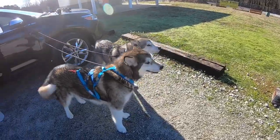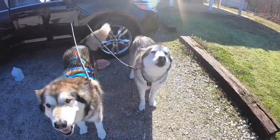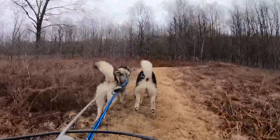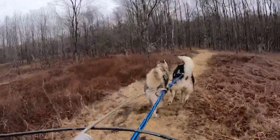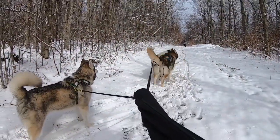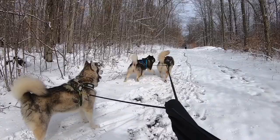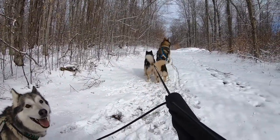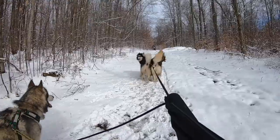Our dog's perception of dryland mushing sports encompasses the entire experience from getting the harness on to finishing the run and getting back into the car. We want the dog to see the harness and be engaged and excited to get the harness on. We want them to have a say and be a part of the experience to help start our runs off with good attitude and excitement.